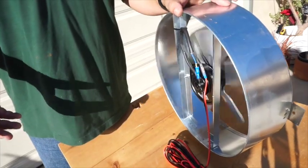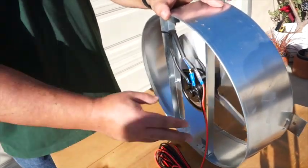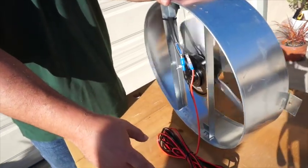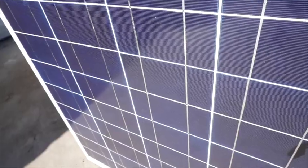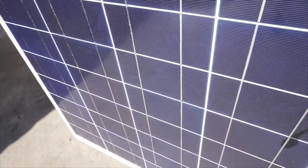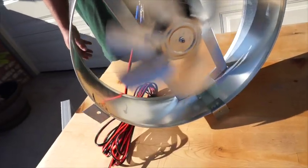As it says in the instructions, you can test the equipment before you install it. We've got the connections on and we're ready to connect to the solar panel. Remember, there's no on/off switch, so the minute you connect it, everything's working. You can see that the solar panel is working and the fan is working.